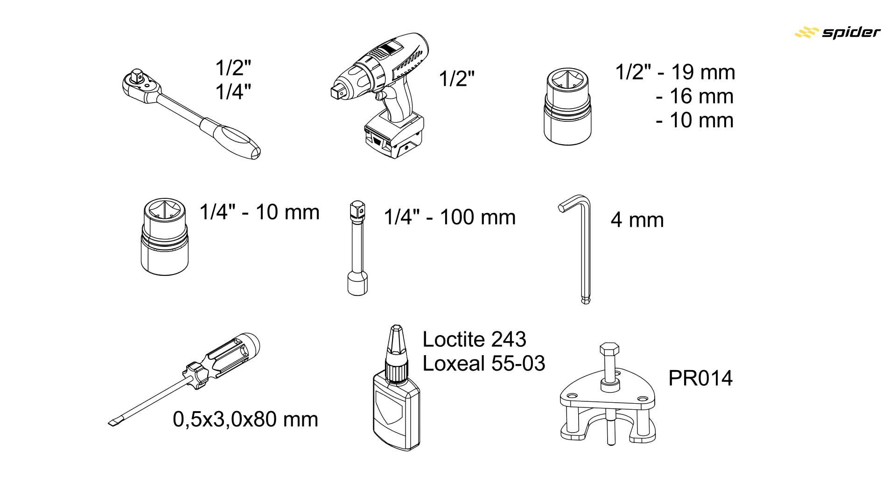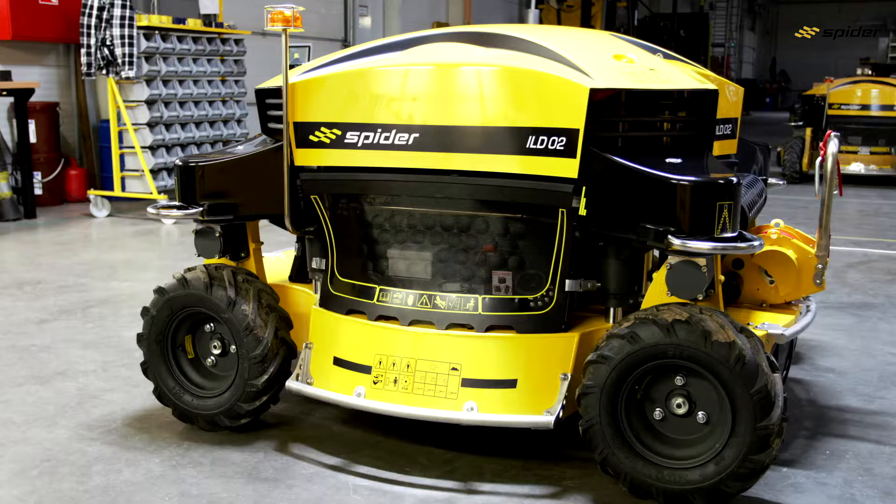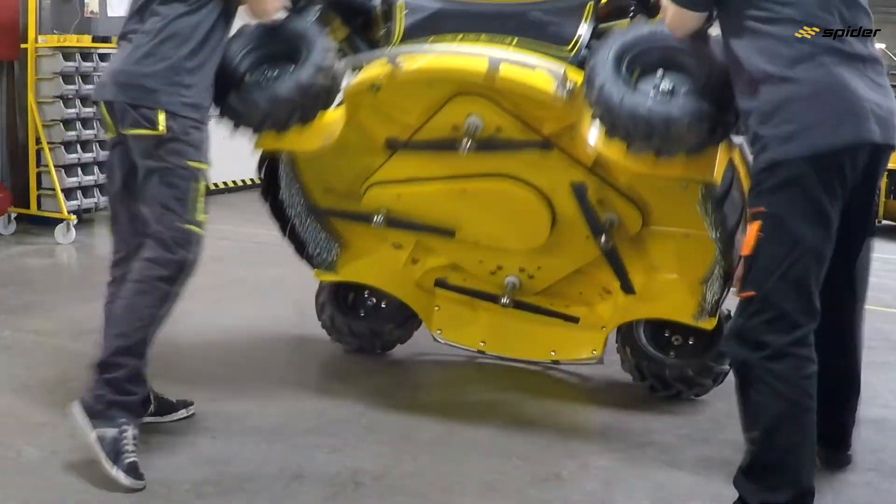Tools needed for replacement of cutting deck belts. Disconnect the battery before moving the mower into the service position.